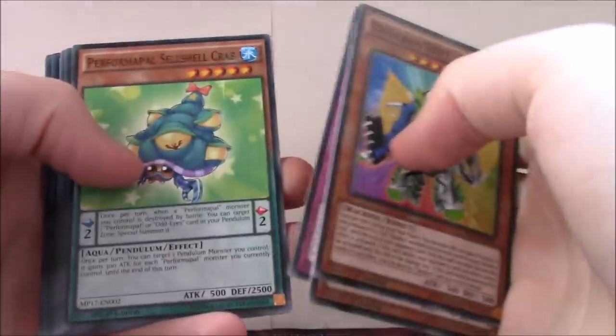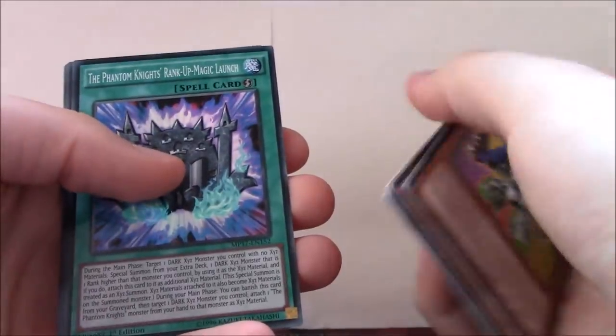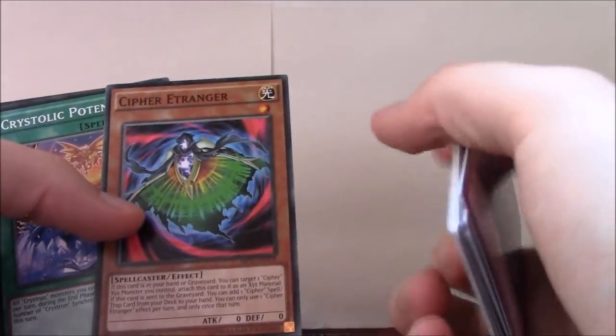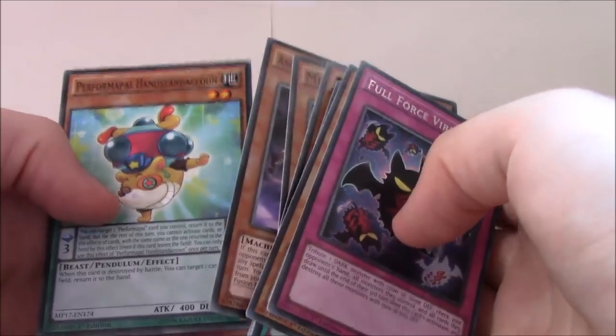The last pack: Deskbot 009, Red Mirror, Vogue Emergency, Performapal Cell Shell Crab, Raid Raptor Avenge Vulture, Gyrgya Change, Spiritual Beast Tamer Winda, Phantom Knight Rank Up Magic Launch, True King Agni Mazood the Vanisher, and Full Force Virus. I already have Full Force Virus but I don't mind having a second one — especially in Dark Magicians I think it's okay. Also: Cypher Tranger, Crystallic Potential, Mare Mare, Miscellaneasaurus, Ancient Gear Hunting Hound, and Performapal Handstand Kuhn.